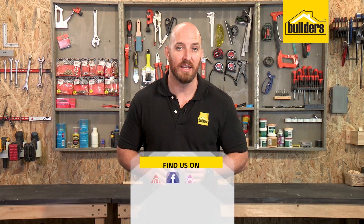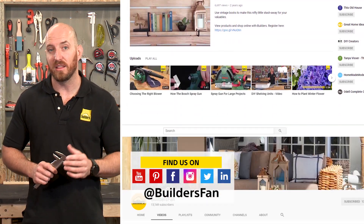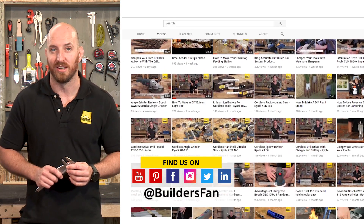These are just some of the vernier calipers available at Builders. For more product reviews like this, check out the Builders website or visit the Builders Fan YouTube channel.